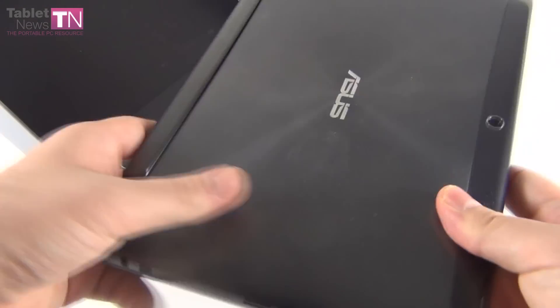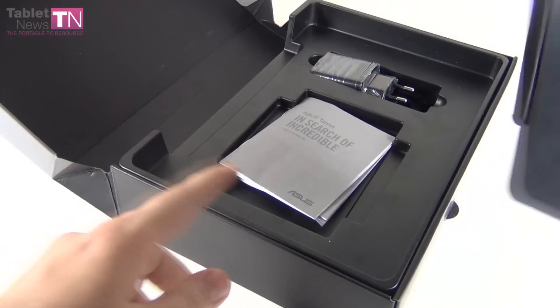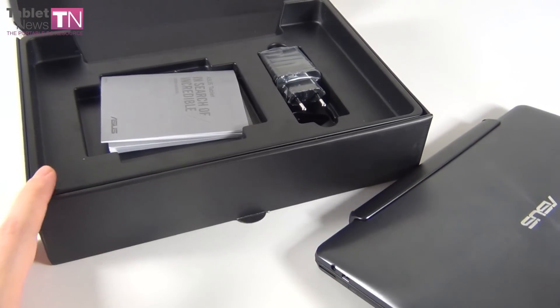This is a sample unit, so don't argue with us about the content of the case and the way it's organized. Once again, a sample unit from ASUS.